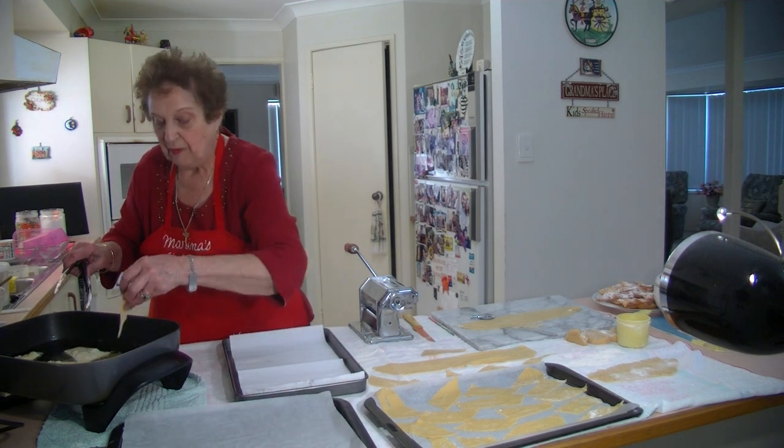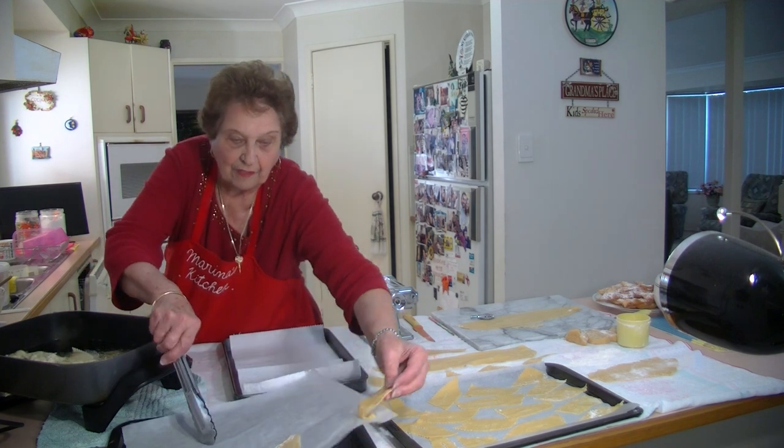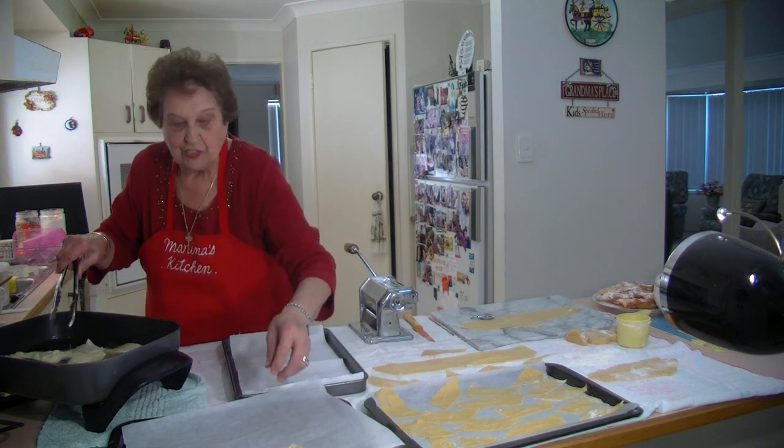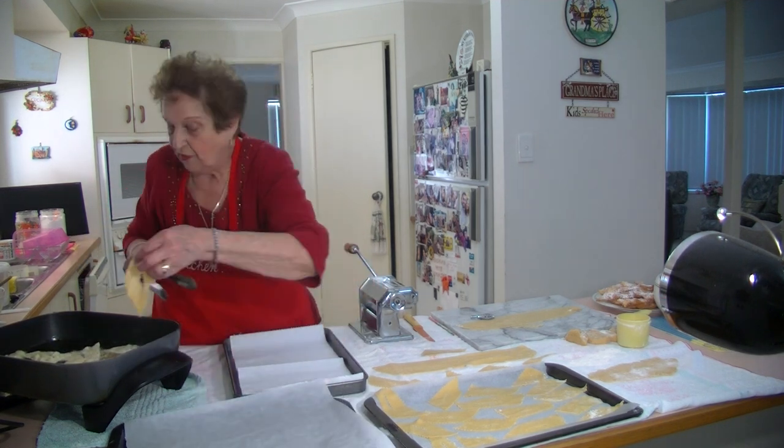If you haven't got a fry pan, you'll have to use a sort of deep fryer — a saucepan with some oil in it. And you can use this vegetable oil again — just put it in a container and use it again.